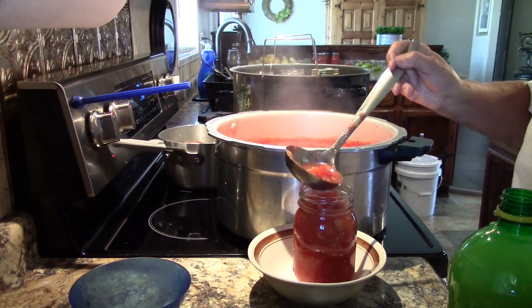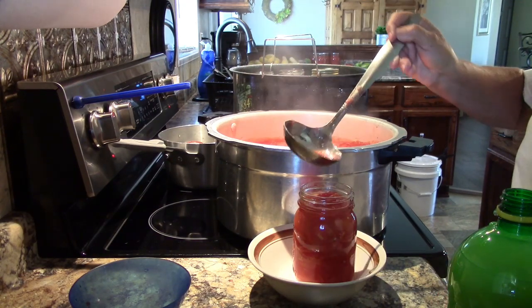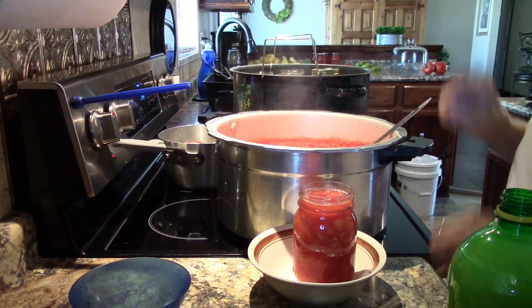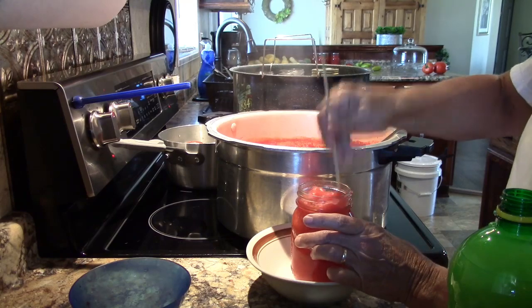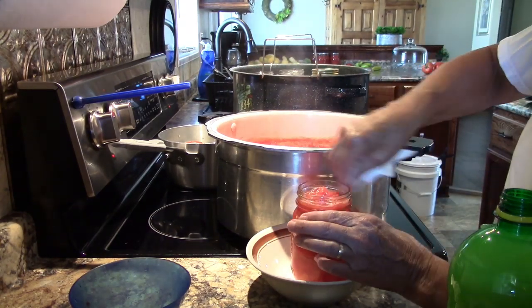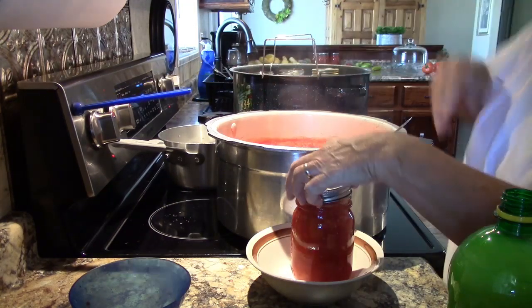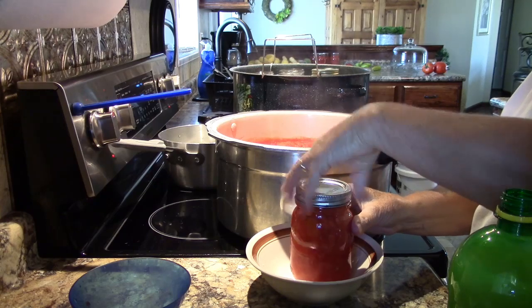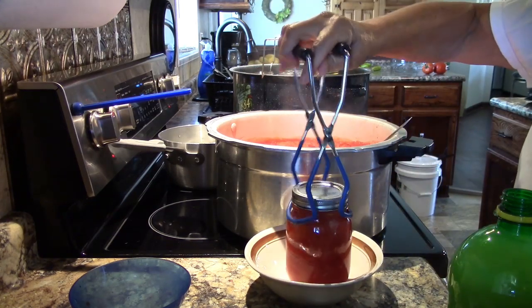Now if you were canning quarts you would need two tablespoons of lemon juice and one teaspoon of salt. Top off the jar so that the tomatoes are half an inch from the top. Remove any air bubbles with a non-metallic object. Wipe the rim of the jar clean. Add a lid, a ring, and tighten it firmly.